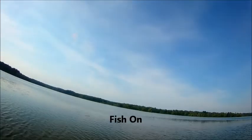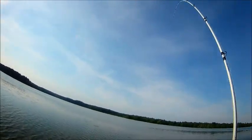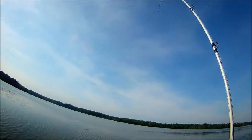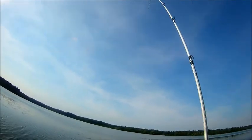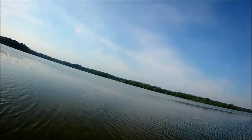There we go — fish on! This might land on a decent one. Come on, baby. I'm not liking this reel. This reel's junk.